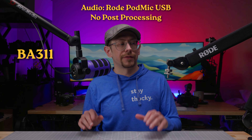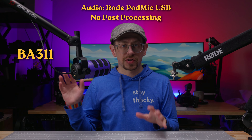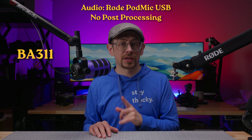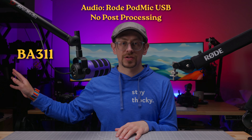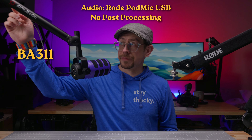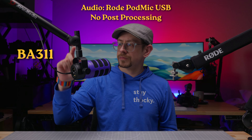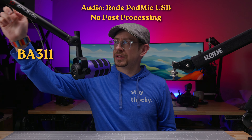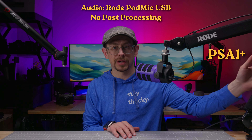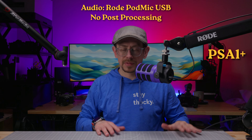Let's do a quick test of the BA311 and one of my favorite boom arms, the Rode PSA 1 Plus, to see how well they can shrug off bumps to the desk and to the boom arm, and what it sounds like in the mic. We're going to use the Rode PodMic USB, recording over USB straight into Audacity. We'll bump the desk, then bump the boom arm, then bump the microphone itself. Now we've moved over to the Rode PSA 1 Plus — tapping the boom arm and tapping the desk.